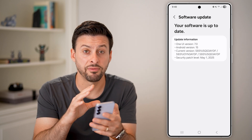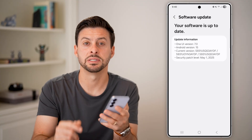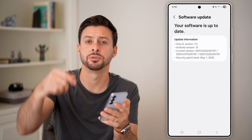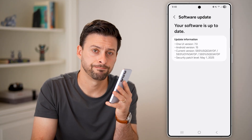If none of these help, you might need to factory reset your phone, or bring it in to see if the fingerprint scanner has a hardware issue. I hope this helps — if it did, hit the Like button below and leave a comment if you still have any questions. Thanks, guys.